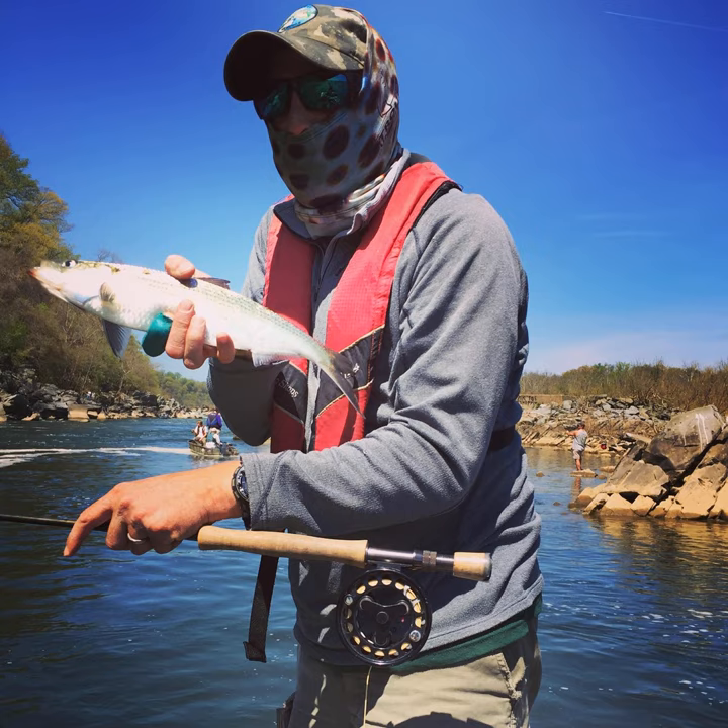5/6 reels are great for your 5 and 6 weights. An 8/9 reel is ideal for your 7, 8, and 9 weights. I'm not a 7-weight guy — you can talk to Art about that or my client from Saudi Arabia who had never caught a fish on his 7-weight rod. I changed that for him and he hooked a lot of fish last week — it was pretty cool. Omar, if you're listening, it was fun fishing with you.